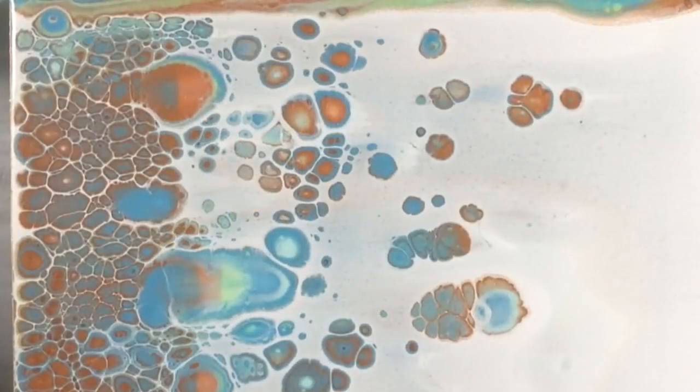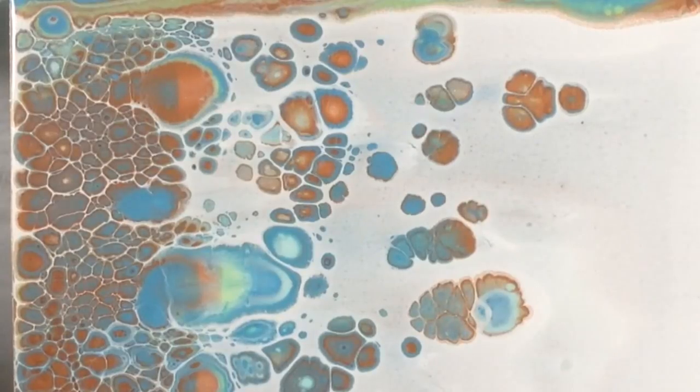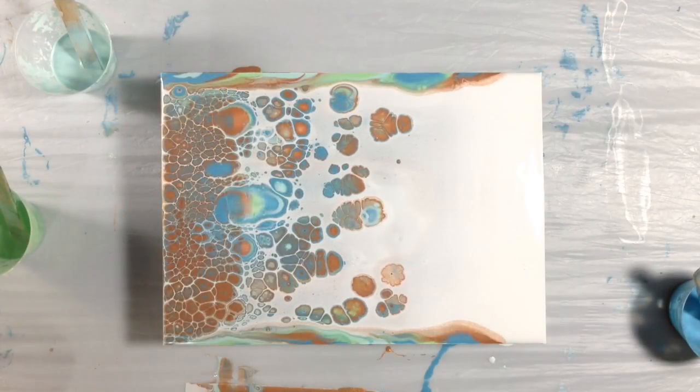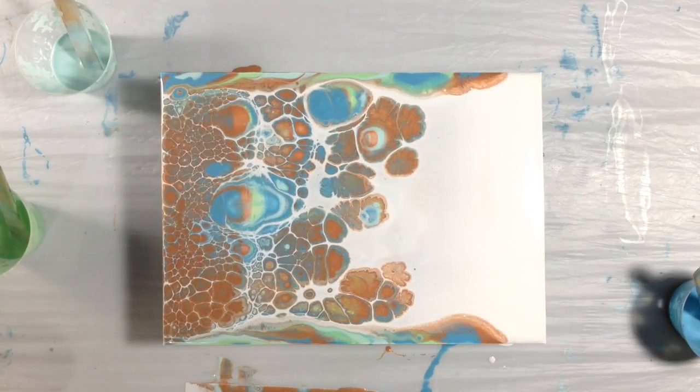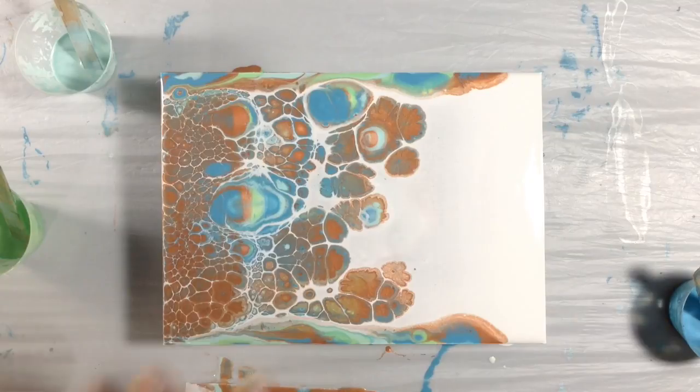I think it worked — there are definitely cells happening! There's this big area here that looks a bit odd, and over here too. So now I wonder if I should torch it or let it be. I'm going to let it be for a couple of minutes and then we'll come back and look at it and decide if we're going to torch. Well, it's been a couple of minutes and the only thing that's really happened is this swirl and this swirl and this swirl — I think that's silicone pushing the paint away. Not much developed here. I might have put too much white, but I am going to torch and see if anything changes.